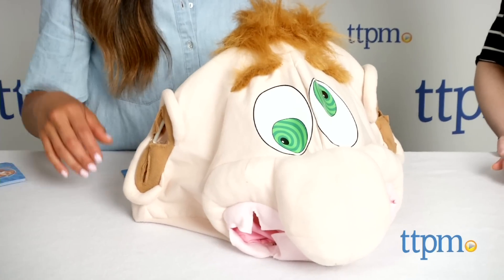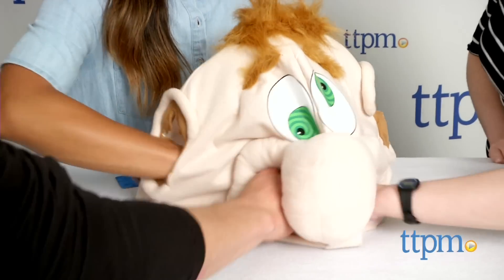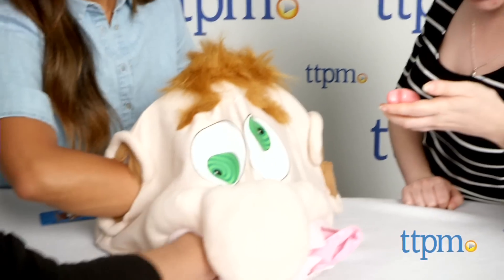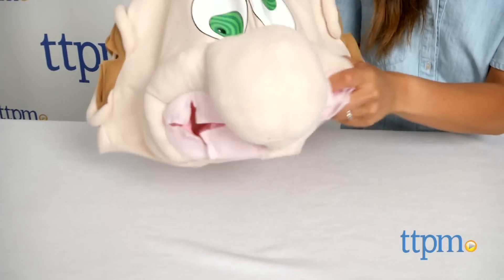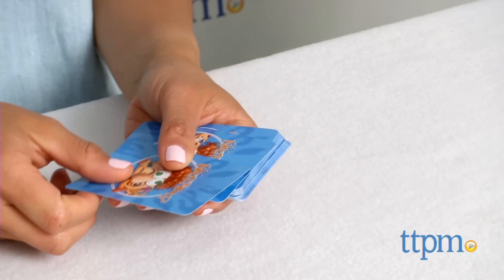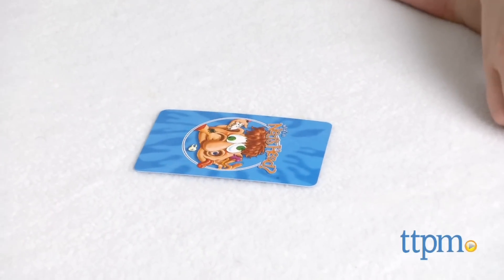This is a fun and silly game where kids reach inside Ned's head through his nostrils or his ears to pull out some wacky items. Before you begin, place all silly things inside Ned's head and place Ned in the center of the playing area. Shuffle the cards and deal one card to each player.